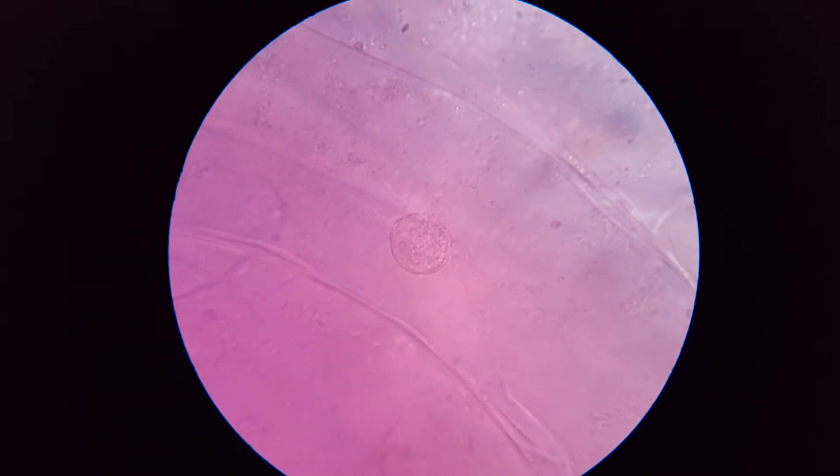You can even see the nucleolus in there. You can clearly see the cell wall and clearly see the nucleus. So this is a purple onion, and I'd say that worked just about as well as it might have worked. This is the thousand-fold magnification.